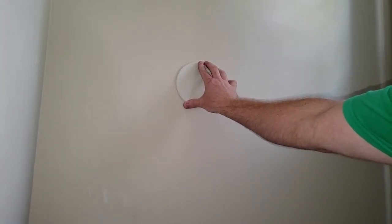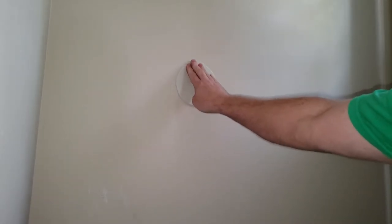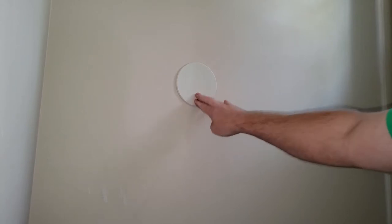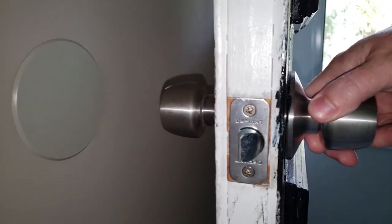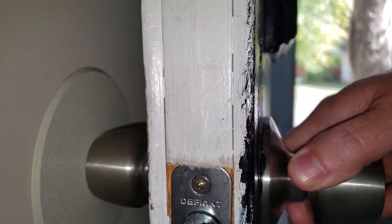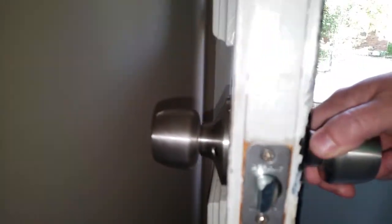They also come in many different colors and are paintable. Just stick it to the wall. It's a quick temporary fix if you have visitors coming over, but you're definitely going to want to fix the hole later. That link will be in the video description below — your quick, easy one-minute fix for doorknob holes.